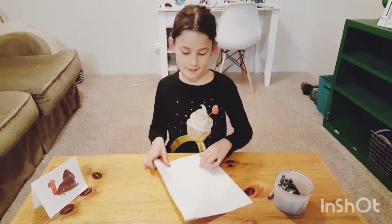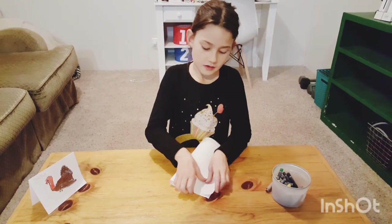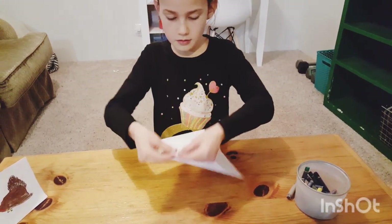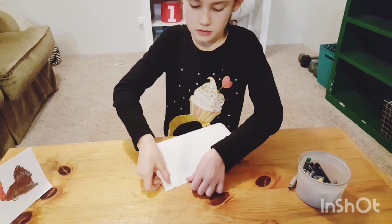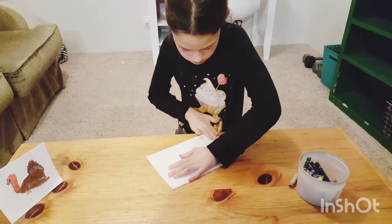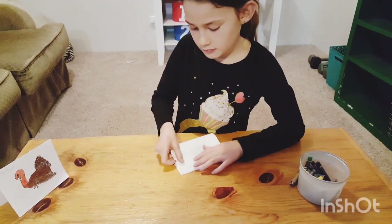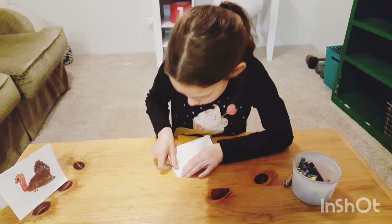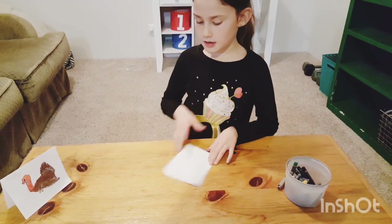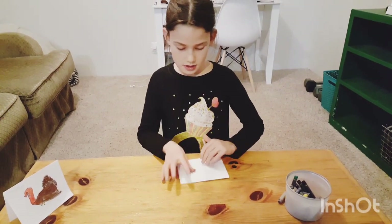First, fold your paper in half, and the corners up. Then fold it the other way. Make sure the fold right here, where there's no opening, is at the top.